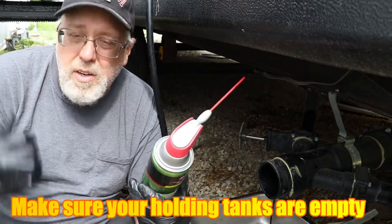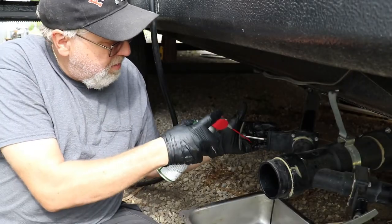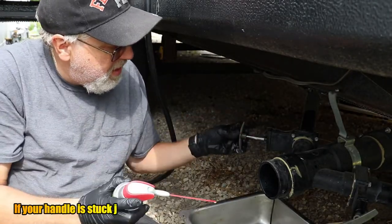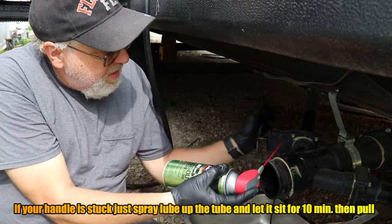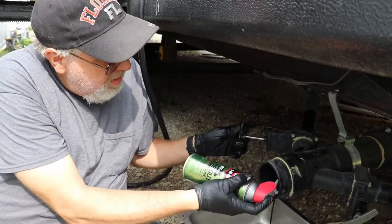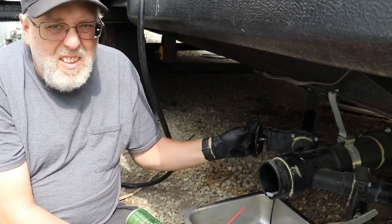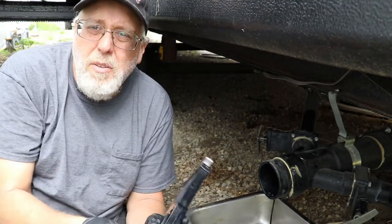You basically come here, spray a little bit on the handle, and stick the tube up inside there with it closed, spray a little bit, then open it, spray a little bit — just work it back and forth.